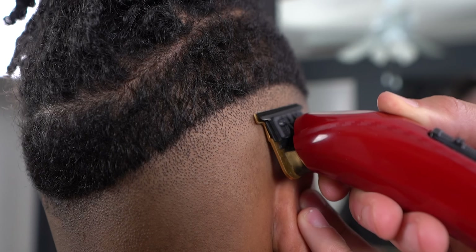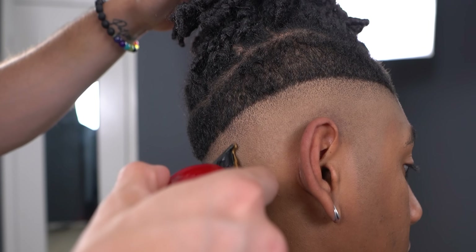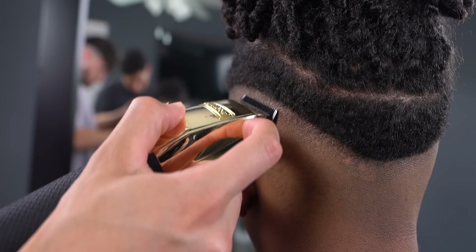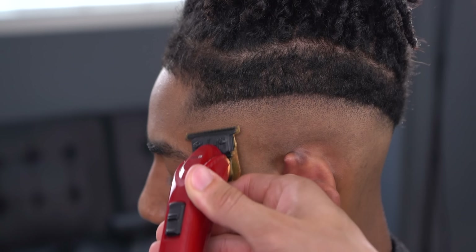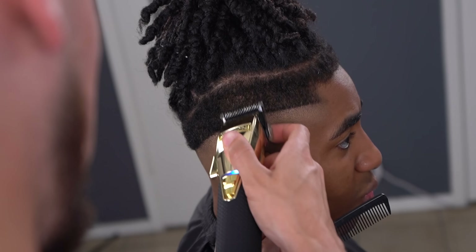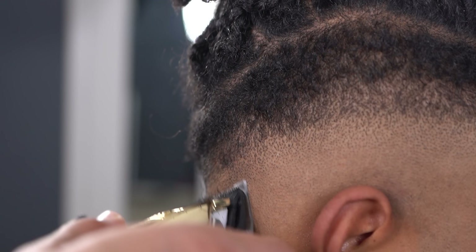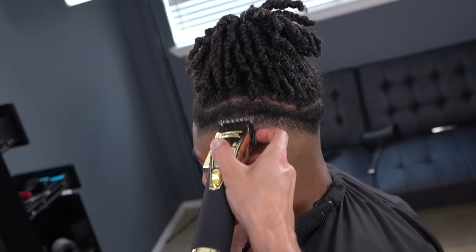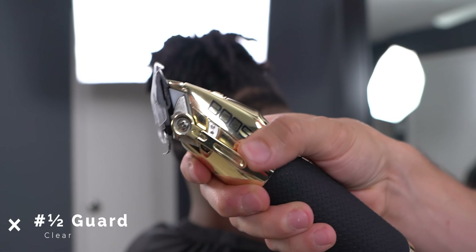I do use my trimmer to get rid of any line left from the baseline we just made. Then with your half guard halfway open, create a half inch guideline all around.